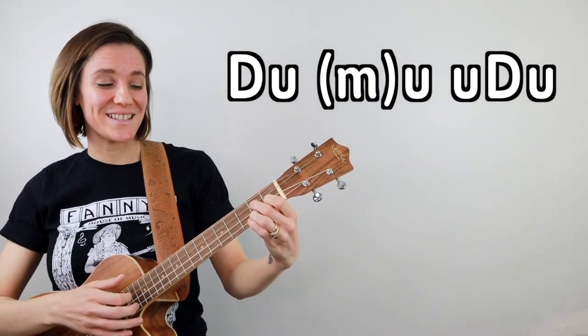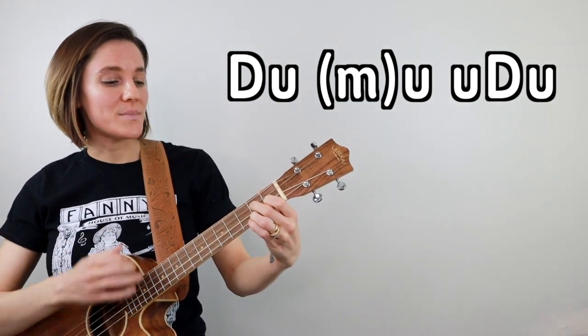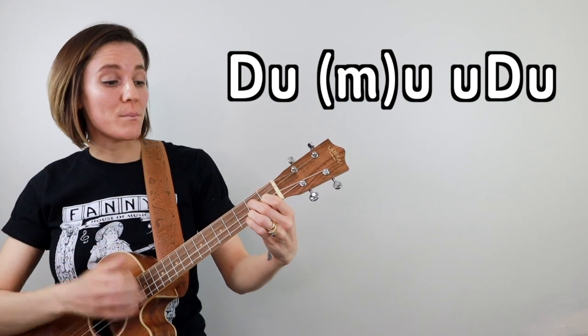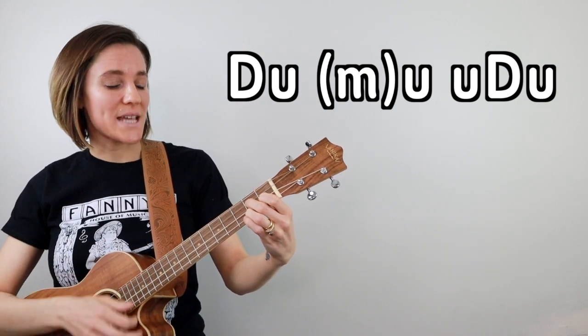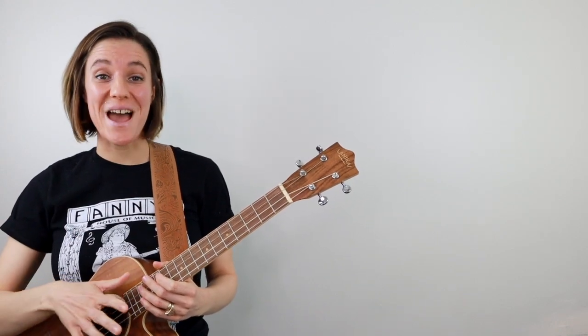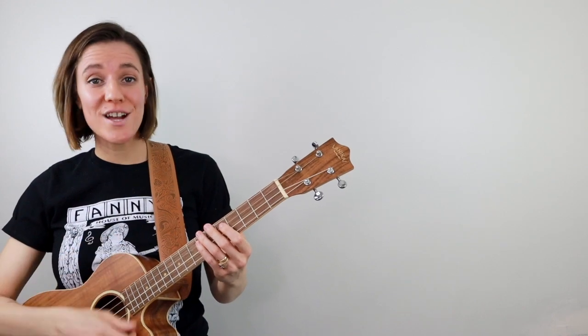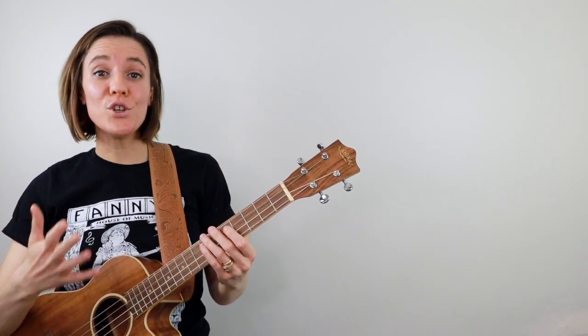Slowed down, that's: down, up, mute, up, up, down, up, down, up, mute, up, up, down, up. Remember, you can always simplify the strum pattern when you're starting out. You might just want to do all down strums, or if you have a better strum pattern, go ahead and use that.